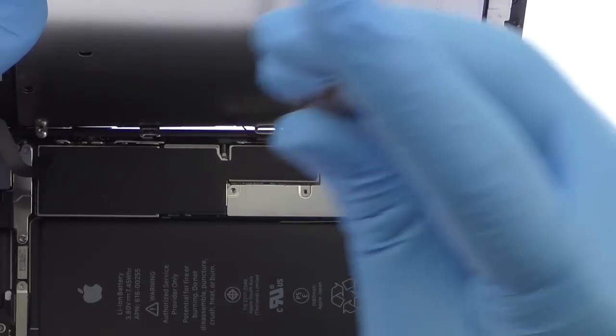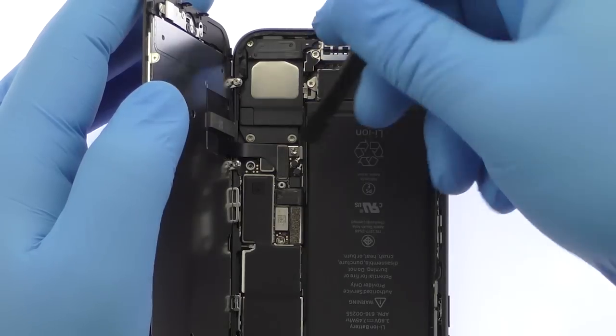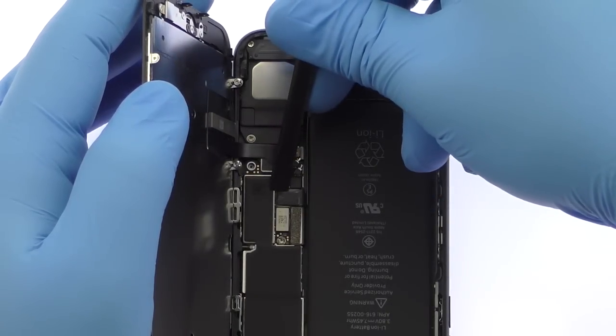Remove the following four Tri-Point Screws securing the bracket that covers the battery connector and two of the display cables. These screws are different sizes, so be sure to remember where they go. With the bracket out of the way, spudge up the cables from the logic board.